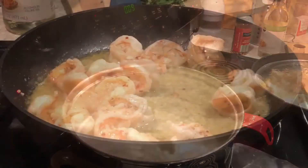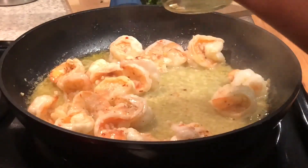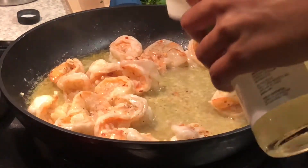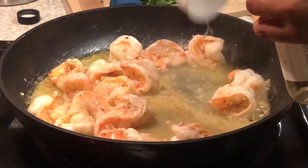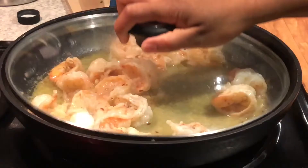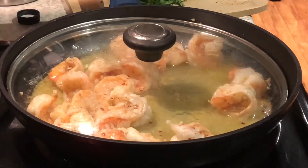I'm gonna go ahead and add some cooking wine — about a quarter cup. Then I'm just gonna cover this back up and put the heat between low and medium.